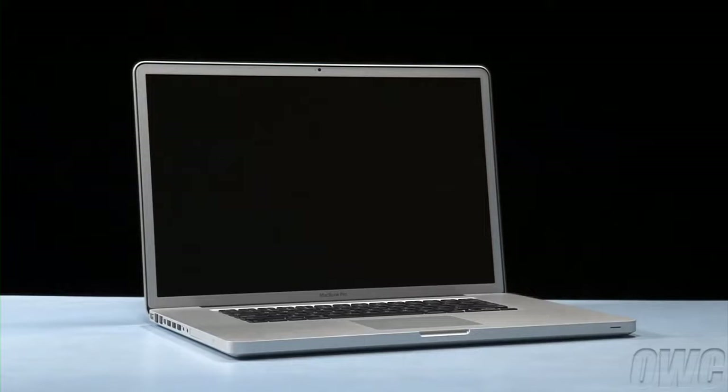Hello and welcome to the OWC instructional series of videos. In this installment, we'll be replacing the hard drive in an early 2011 17-inch MacBook Pro. We've already gathered our materials, shut down the MacBook Pro, and have placed it on a soft, static-free work surface. We are now ready to begin.